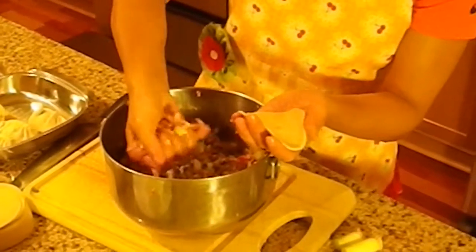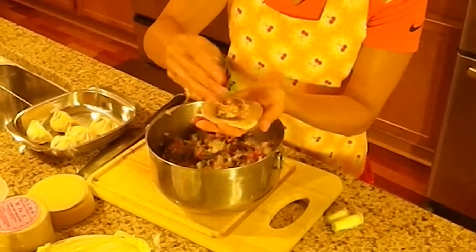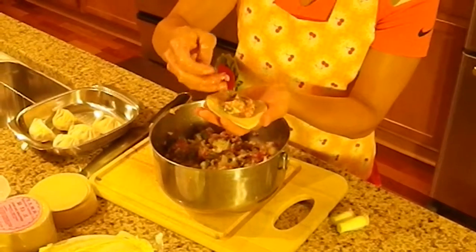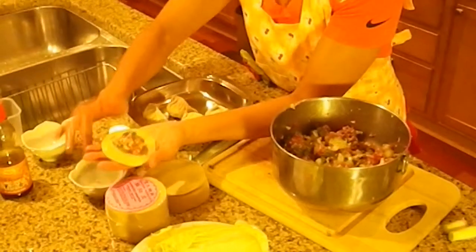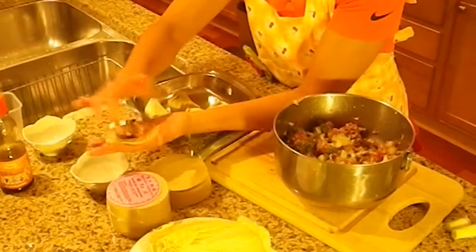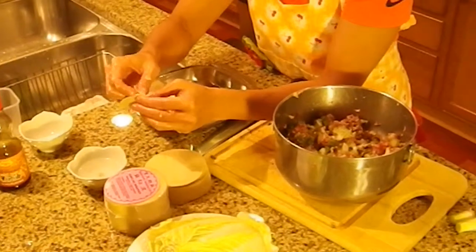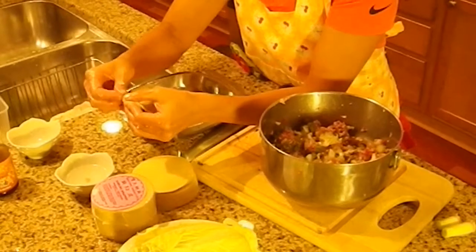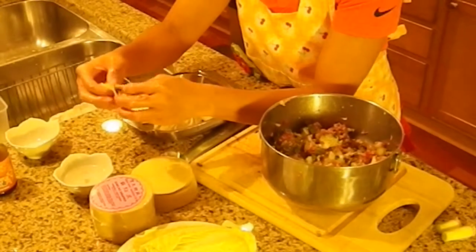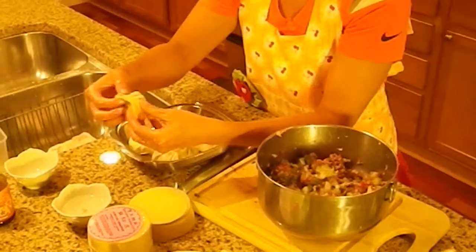Let's do another one. This is why you need lots of helpers, because it takes a while to make these dumplings. Sometimes I'll let the meat mixture sit in the fridge overnight — that seems to make the flavors meld even better.